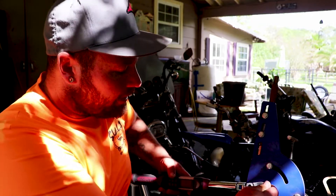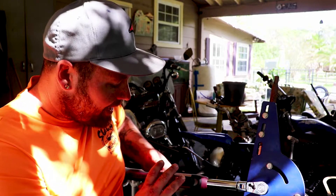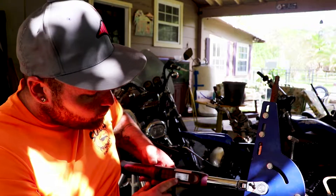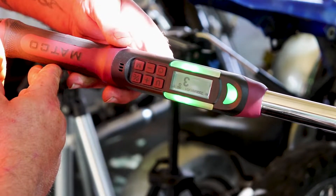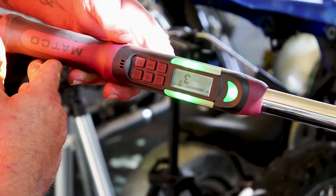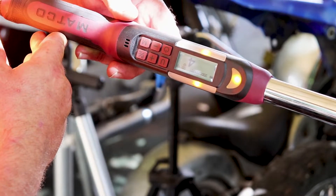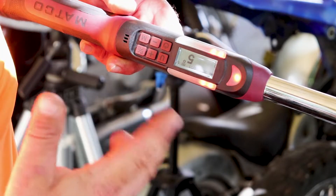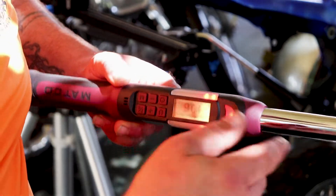I'm going to put it on here and this bolt — this will vibrate, light up, and beep until I hit five degrees. One degree, two degrees, three degrees — see it light up — four degrees, and we're getting close. Five degrees. You've seen it went green, yellow, red — we got five degrees.